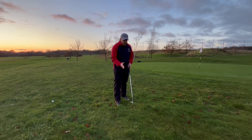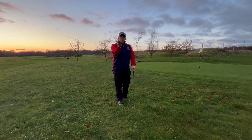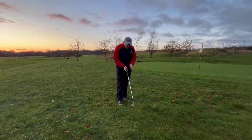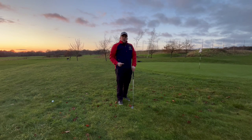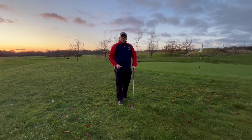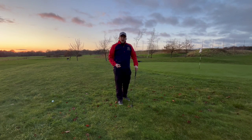I've got my sand wedge here, my 56 degree — there's plenty of loft on it. I might open it up a little bit more, add a little bit more angle to help hit the ball high into the air, but I don't need to do any sort of scooping action to get it up.